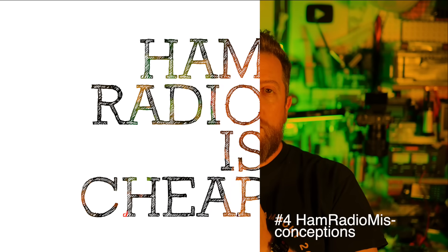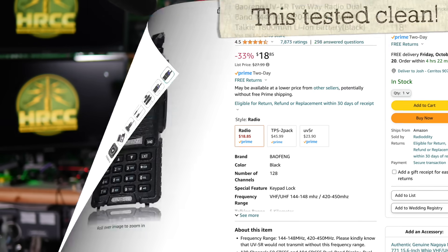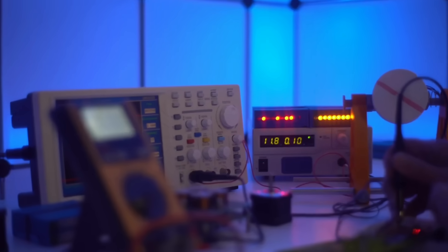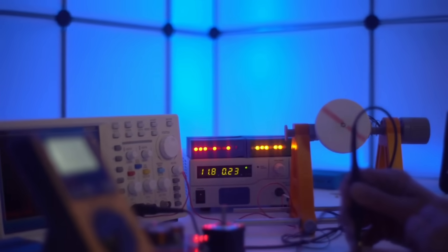Misconception four is that amateur radio is cheap or that there's some assumption it's going to get cheaper. There are plenty of inexpensive options — inexpensive handheld radios and more inexpensive HF radios — but those HF radios trend to the more expensive side. Amateur radio is a hobby that rewards you for doing a lot of things on your own — we call it homebrew. If you want to homebrew your own antennas, you will save a considerable amount of money. There is a vibrant community that homebrews their own radios, though most people likely start by buying equipment and graduate into homebrewing as they learn more about electronics and radio fundamentals.